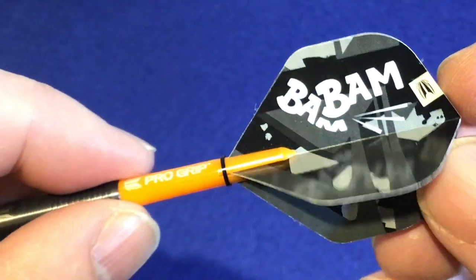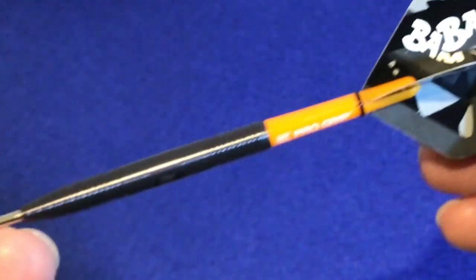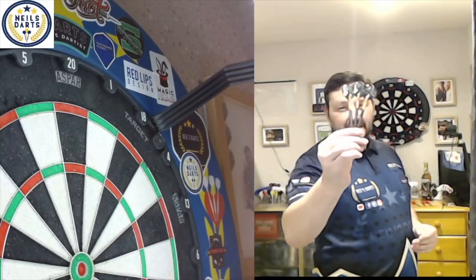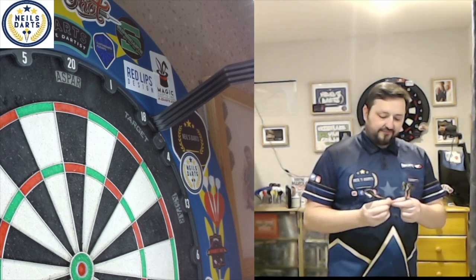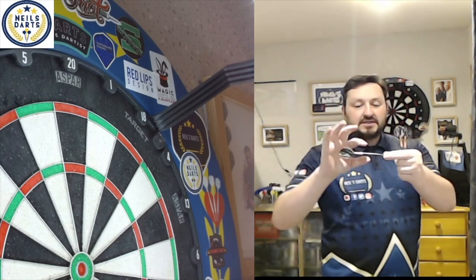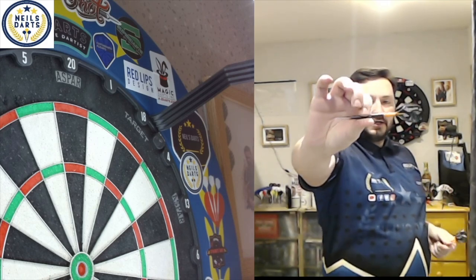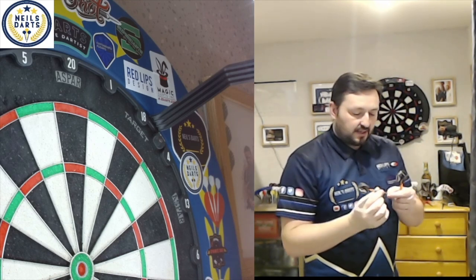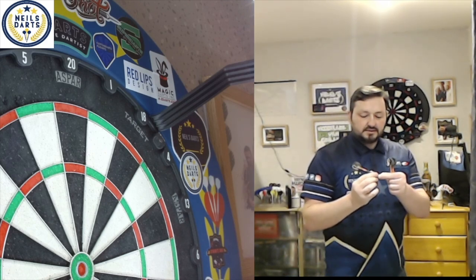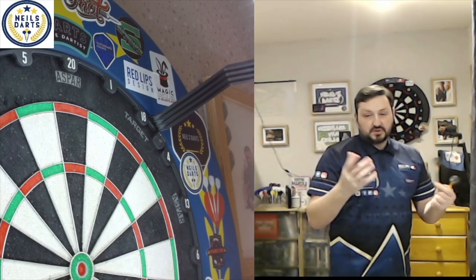You've got the short Pro Grip stems and the Bam Bam flights. With the darts in hand, the initial grip feels comfortable — the radial grooves at the front and back give plenty of grip. However, that smooth section with the nano grip in the middle has nothing there to hold on to. If you hold roughly in that band area, I think you're going to have problems keeping a good steady grip. Rear grippers and middle grippers may struggle slightly because it's quite a large smooth section.